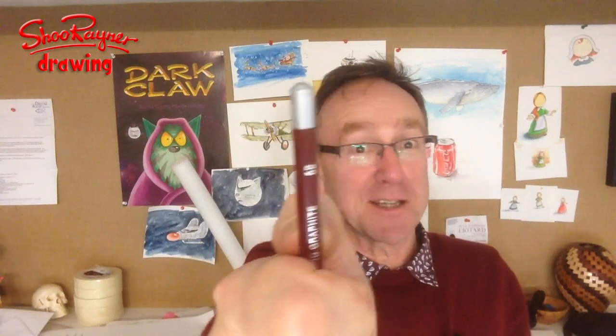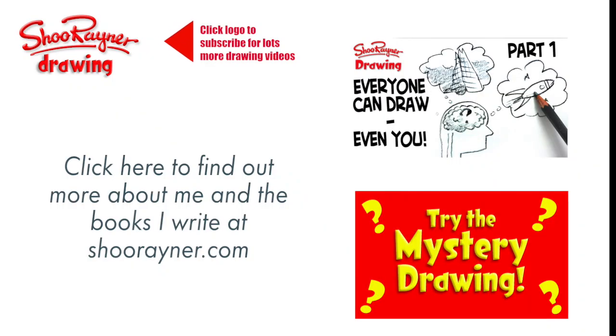So there you are — get going, start measuring proportions, start measuring those angles, and start getting your drawings a little bit more accurate. The more you do it the better you get. I hope you enjoyed that, and if you want to do more drawing then go and see my whole course called Everyone Can Draw Yes Even You, or have a go at the mystery drawing. Make sure you click that logo up at the top there and subscribe to this channel for lots more drawing videos, and why not find out about me and all the books I write at shoerayner.com. In the meantime, keep drawing, keep practising, and I'll see you next time. Take care now, bye bye.